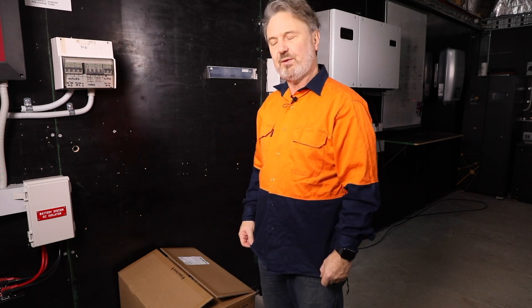Hi there, I'm Glen Morris from the Smart Energy Lab and today I'm going to do something a bit different. I'm going to install a new inverter that's turned up here at the lab. It's from SolPlanet — their 5 kilowatt grid connect unit — and what I'm going to do is install it blindfolded.